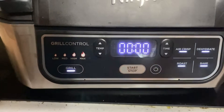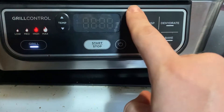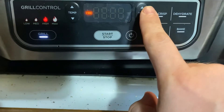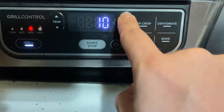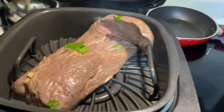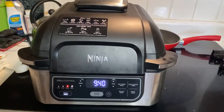Next we're going to get the grill ready and turn it on to high, and then we're going to be cooking for seven to ten minutes. Then we're going to put the steak in — I'll adjust that before I close the top — and then we wait.